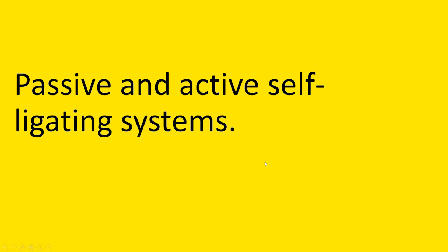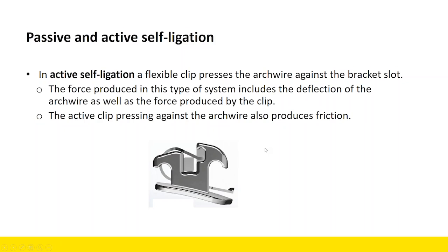Passive and active self-ligating systems — there's always been discussion around this: which is better, what's the difference? In active self-ligation, a flexible clip presses the arch wire against the bracket slot, so there's something physically pushing against that wire, holding it into the bracket slot. The force produced in this type of system includes not only the deflection of the arch wire, but also a force produced by this active clip.